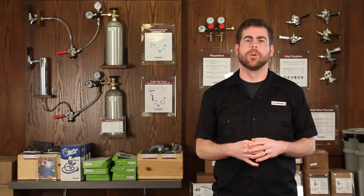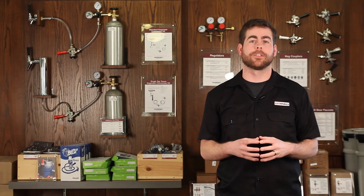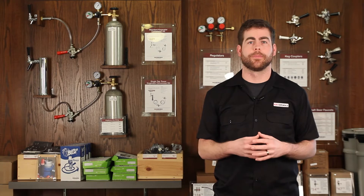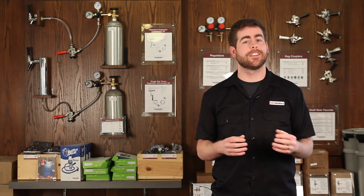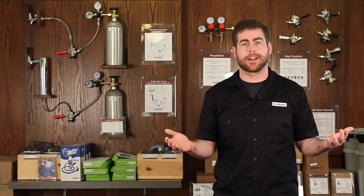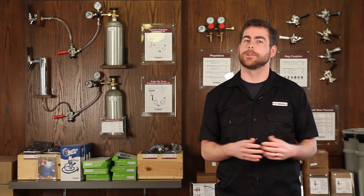My name is Colin and today we're going to talk about an often overlooked part of your draft beer dispensing system: your beer and air lines. By the time we're done, you're sure to have a new appreciation for these indispensable, though perhaps not exciting, pieces of plastic that help you pour perfect pints. Let's get started.